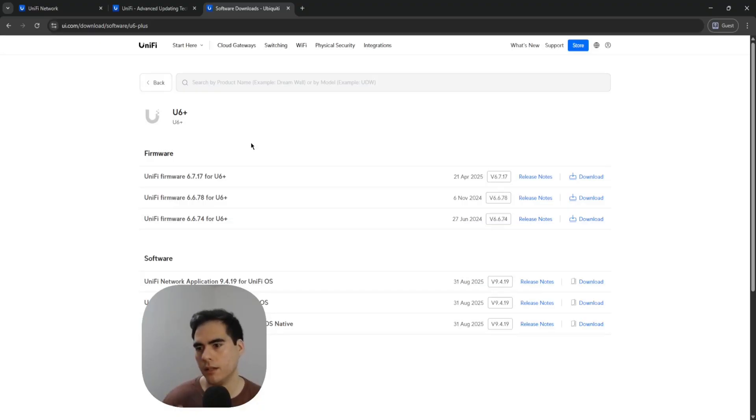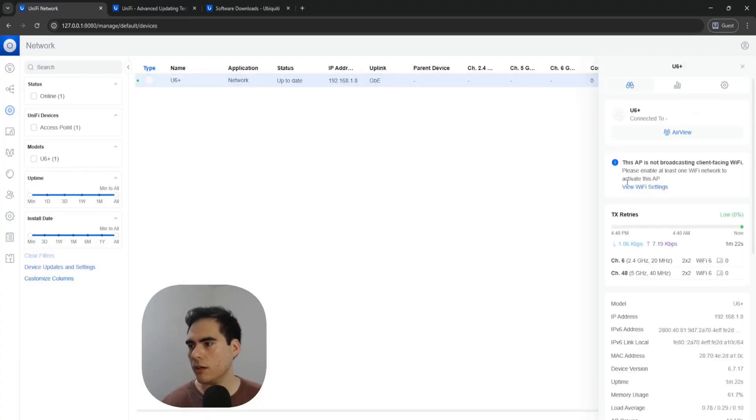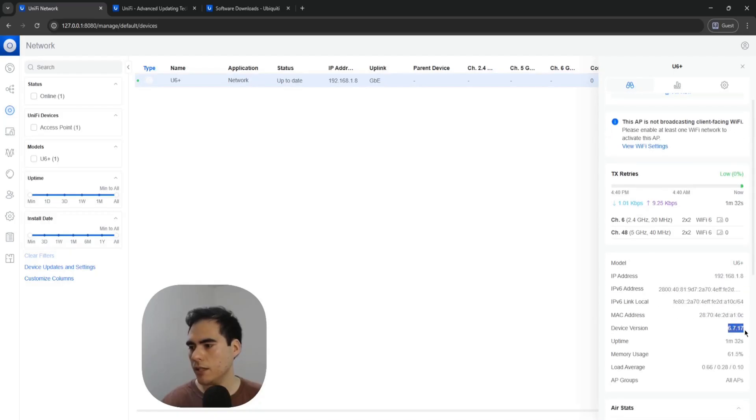My UniFi controller connected to the UniFi server and found the latest version. Sometimes this doesn't happen — there may be connectivity issues where your controller can't reach the UniFi server, and for some reason it doesn't find the latest updates, saying your device is up to date even when it isn't. In that case you can do manual updates. Back in the controller, the U6 Plus is now up to date and the latest version is confirmed running.